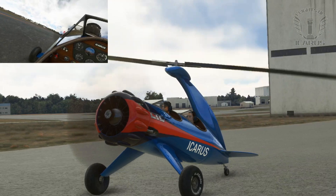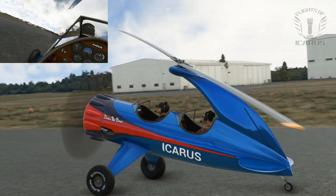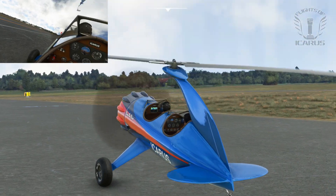And you really need to keep your taxi speed low. It doesn't take a lot of airspeed to make the tail lift, and if the tail lifts, you lose all steering control. But it does look so damn cool.